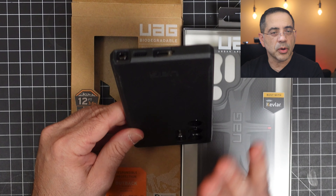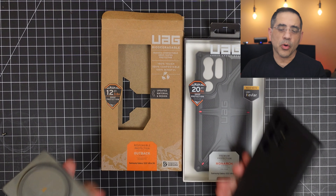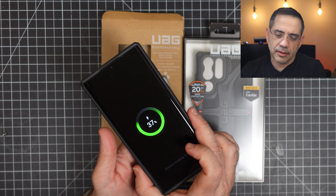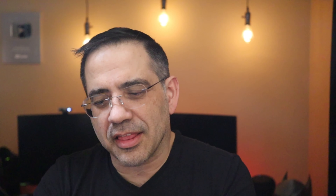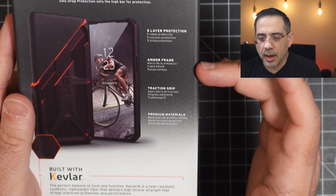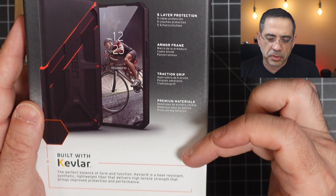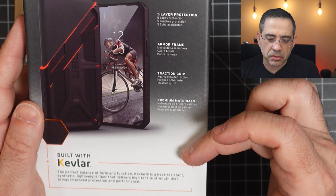You have great screen protector lip right here — you can see how raised that is. When we flip this over, it also does a great job with camera module protection. From a cutout perspective, you can see the cutouts are nicely aligned. It's going to give you all-around great protection. Now we'll test our wireless charger — we'll put the phone on it and you can see it charges.